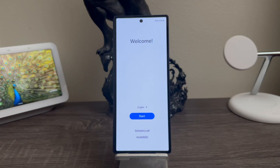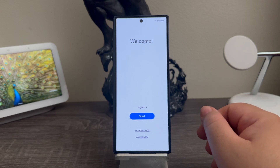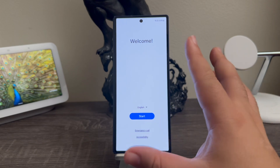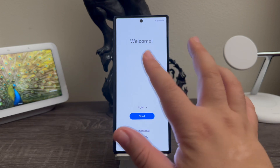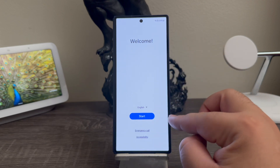Hi everyone, this is the Samsung Galaxy Z Fold 6 and today I'm going to be showing you the setup process of the device. As you can see here we are on the welcome screen and it says welcome. The language that we're going to be using is English, so we're going to tap where it says start.